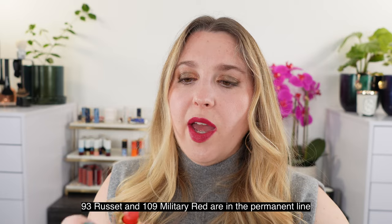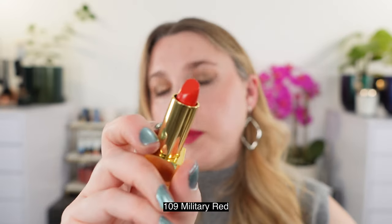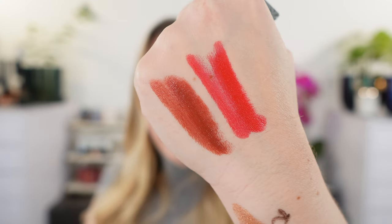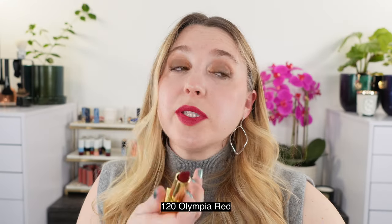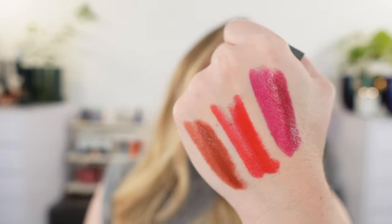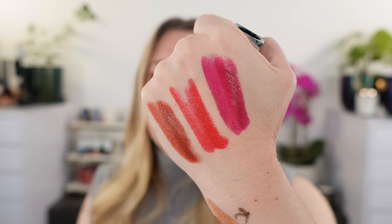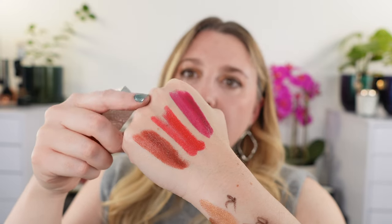Some of these shades might even be available in the regular line. This next one is 109 Military Red — one of the classic Burberry shades — I actually have one from the permanent line to compare. Then we have 120 Olympia Red, which is what's on my lips right now. It looks more like a burgundy shade here, a little richer. But look how it swatches — it's definitely a much more vibrant fuchsia-purple shade, like electric pink mixed with plum. So those are the three holiday shades, and I really like them. My favorite is the Olympia Red, followed by Russet, then Military Red.